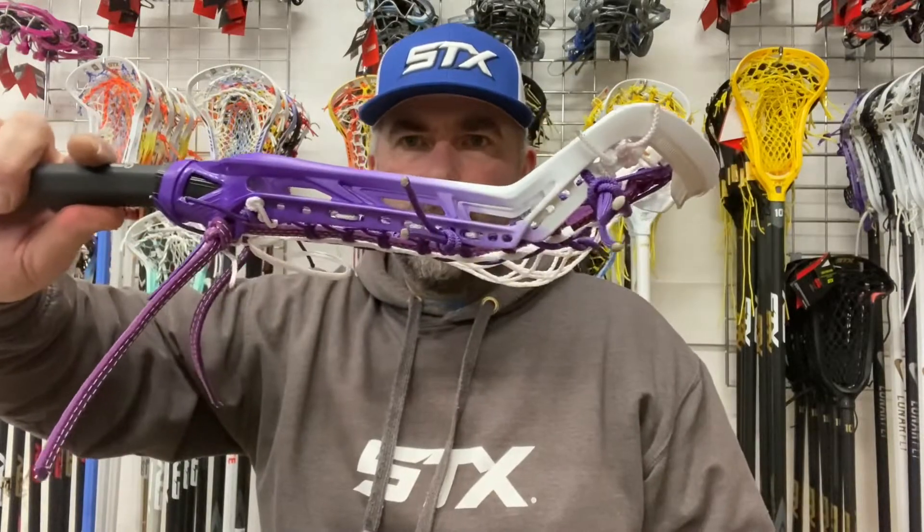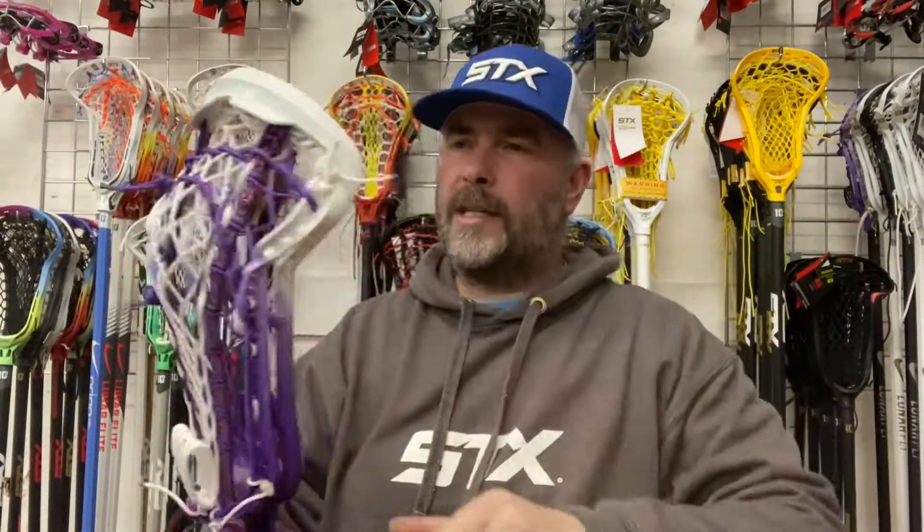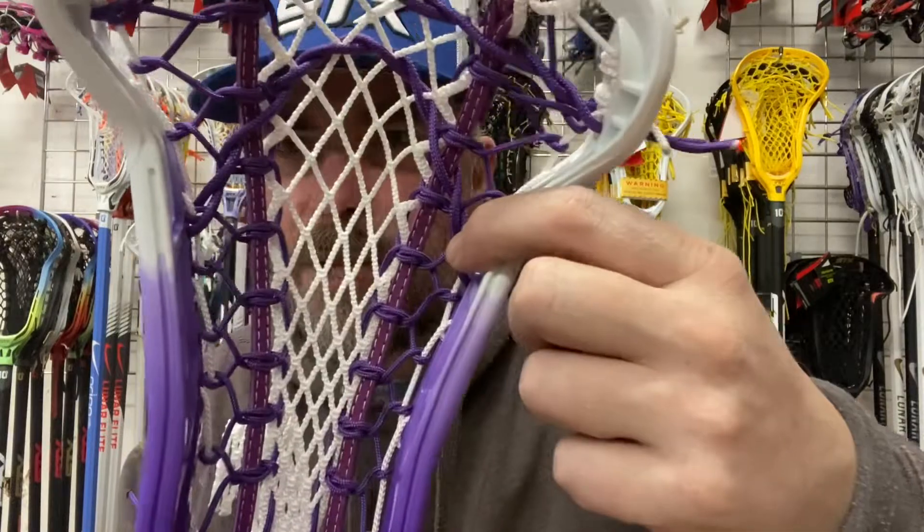This one has SCX Crux 2 mesh in it, which again is made by the Mesh Dynasty. I'm a big fan of this Crux 2 mesh actually. A nice purple fade one there — this actually has a Lunar Fly handle on it. It's been a popular handle, the Lunar Fly. And I'm a big fan of these stitched leathers from Laxroom as well. Very cool.